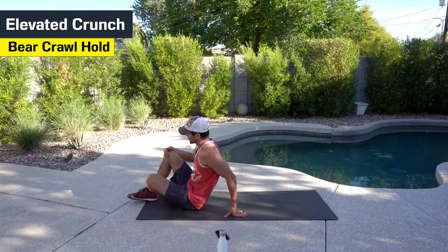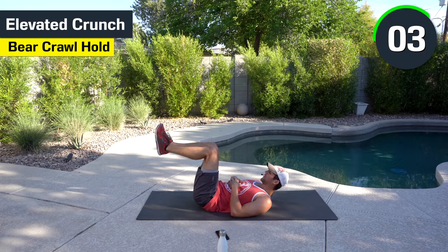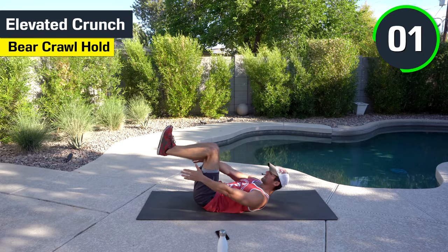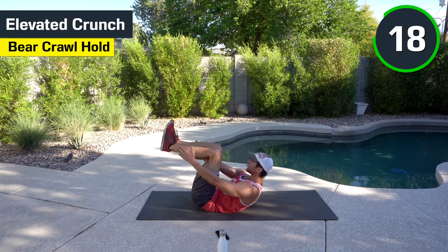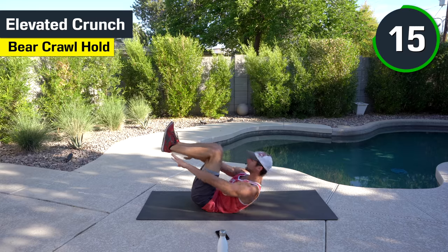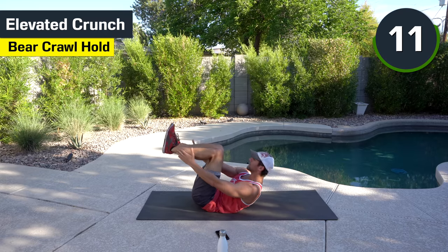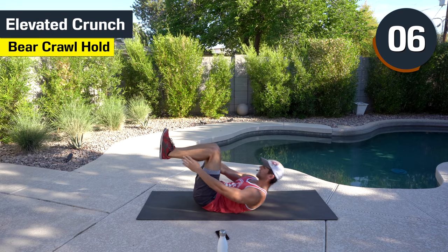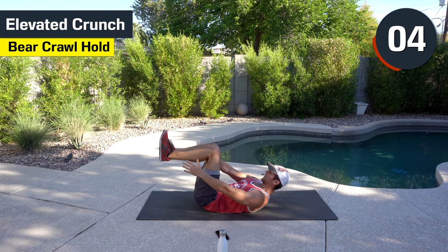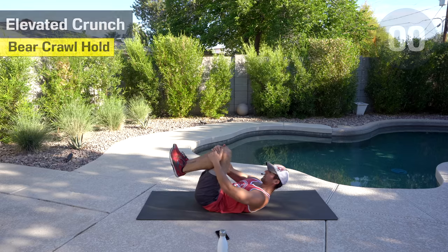We've got the elevated crunch — to our back. Feet up. Touching the shins or the ankles. Here we go. Halfway there. Good work. Well done.